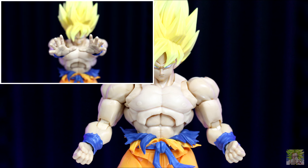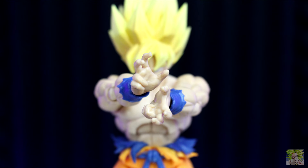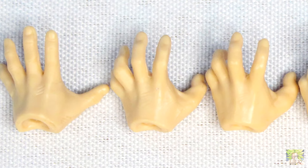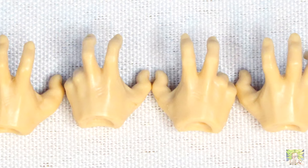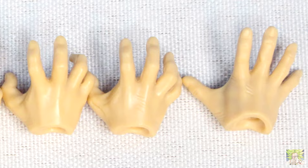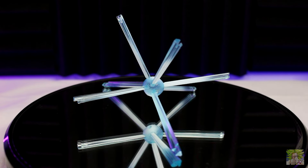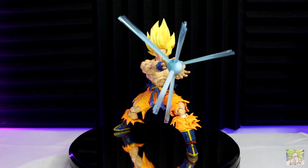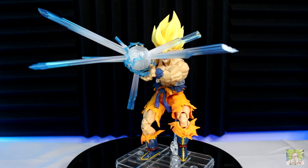Not including the fists that come attached, we get two splayed out hands, two sets of Kamehameha hands — one without pegs and the other with pegs to use with the Kamehameha — two somewhat clenched hands for charging in at an opponent, and two martial arts style hands. These 3.0 hands are amazing and look so much better than the generic Goku or Vegeta hands we've been getting for almost a decade. The Kamehameha effect is done in translucent blue with white shading to make it stand out. And as a side note, if you have the Monster Arts effect pieces laying around, they peg right into the hands — perfect for a super Kamehameha.